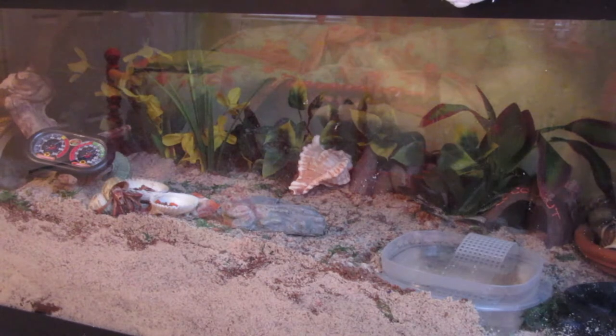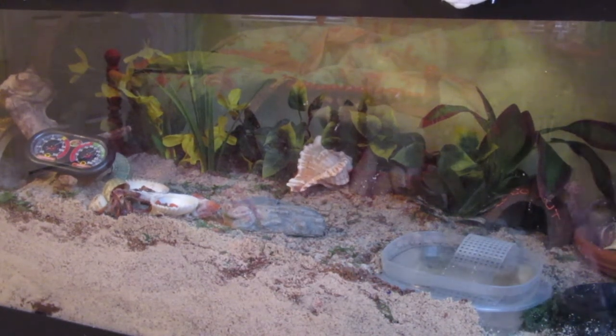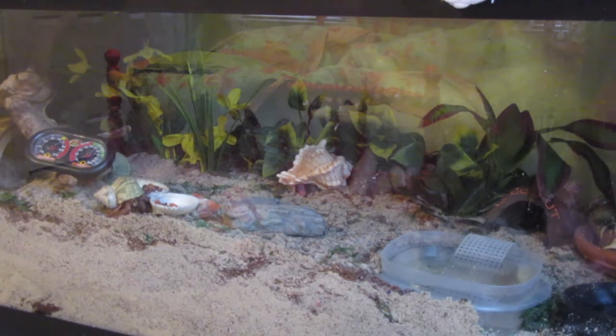Hey guys, it's Little Creature Care here, and today I'm going to be talking about some pros and cons there are about owning hermit crabs. I thought you could just sit back and watch my hermit crabs crawl around the cage — they're not really doing much right now, they're kind of just eating. But anyway, let's get started with the cons.